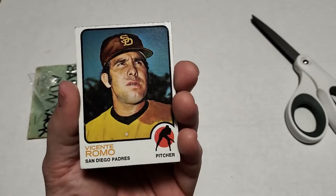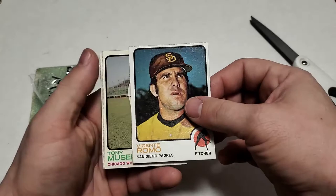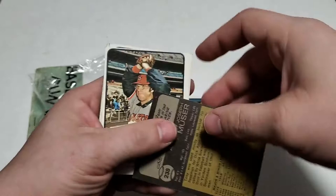You know, the eight cards in the middle — you can possibly get some pretty decent things in here. I mean we've pulled some pretty good hall of famers. Let's see what we got here: Vicente Romo, Tony Muser. Here's the backs of these.